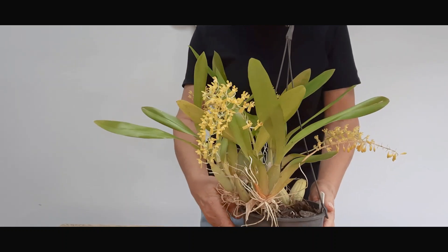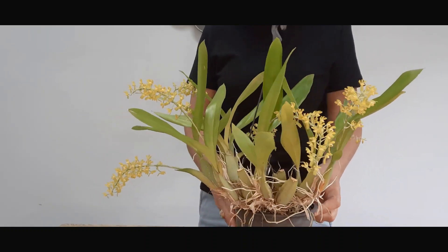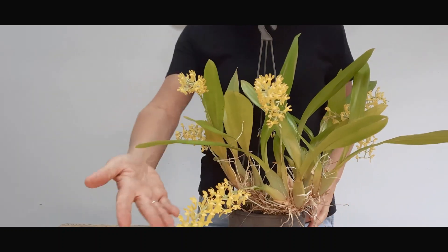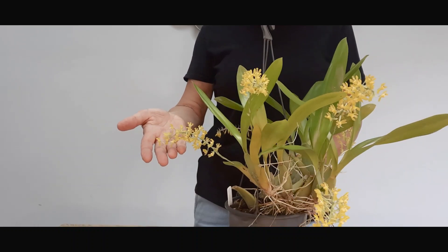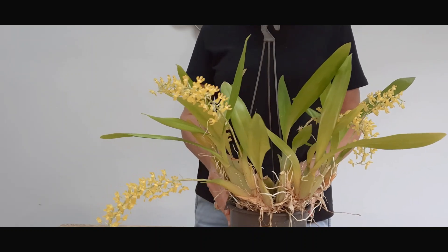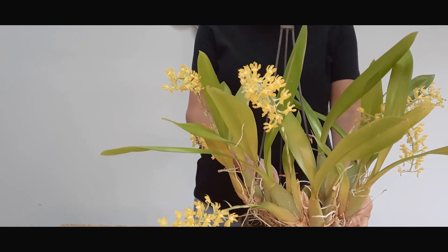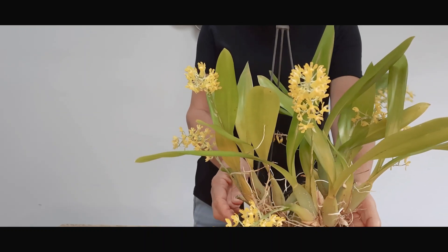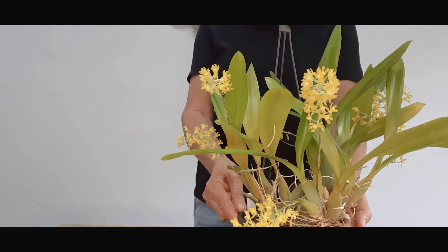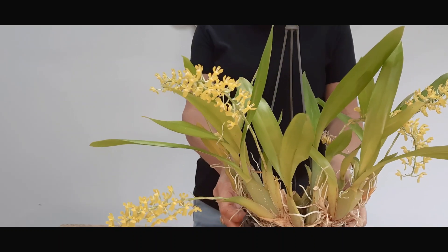When I repot this orchid, I may put half back into the original pot and try putting the other half into a water well pot, just to see what the difference will be. It's a gorgeous, very beautiful orchid. I currently have it in the house and it's quite a showpiece — it's got these soft yellow blooms that grow either side of the flower spikes. I've had it hanging higher in my greenhouse this year, which is why you'll see that little discoloration on the leaves from the brighter light, but as a result I have more blooms this year.